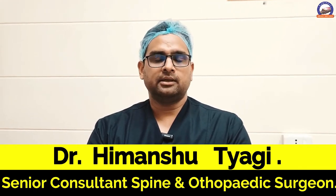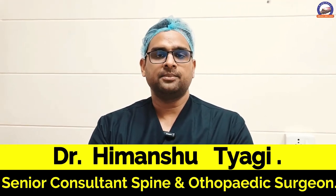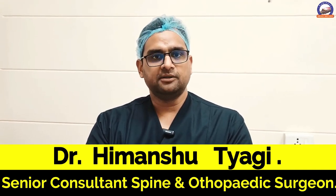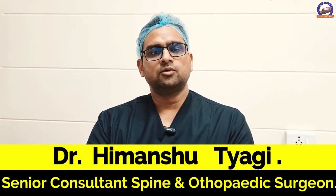If you have suffered cervical spine trauma and your X-ray, CT scan, or MRI is showing an odontoid fracture or dens fracture, then what does that mean? Come, let's understand it through this model.